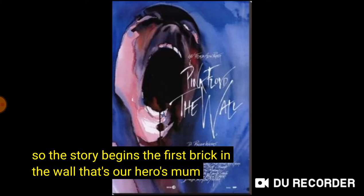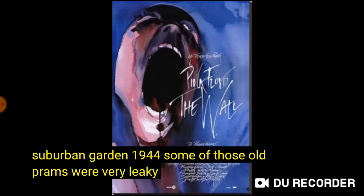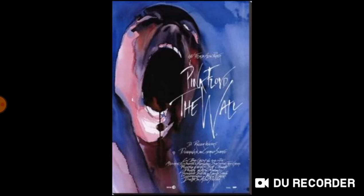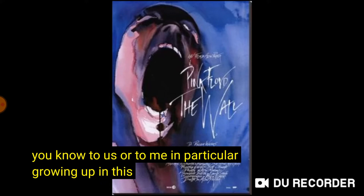That's our hero's mum. Typical suburban garden. 1944. Some of those old prams were very leaky. I sort of wonder how all this translates into other countries because,